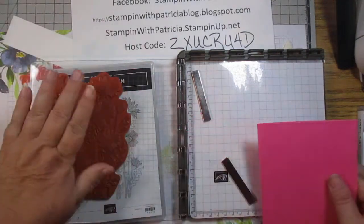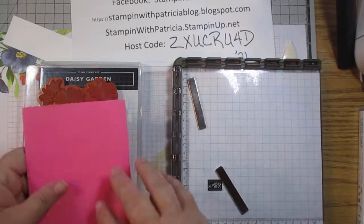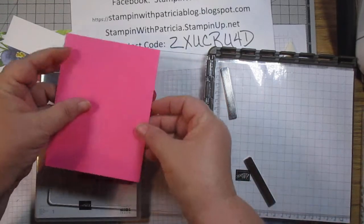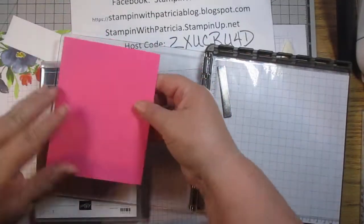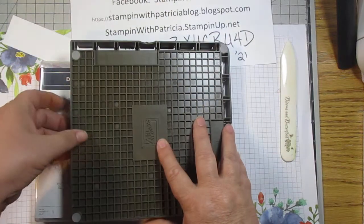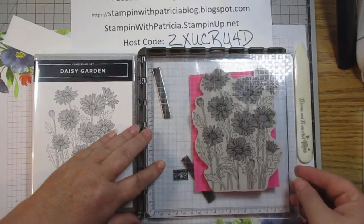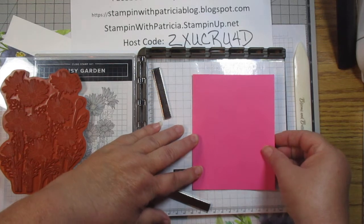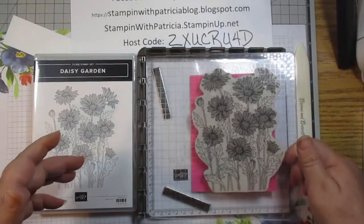So we've got our stamp set — it's just the one stamp — and we are going to stamp this. Since it's been a couple of days since I put this stamp set in here, I'm going to place the card on the stamp. It's clean, no ink. Then I'm going to roll the base of the Stamparatus over so that I know about where my card base needs to go in the Stamparatus with the way that I have the stamp set set up on there.